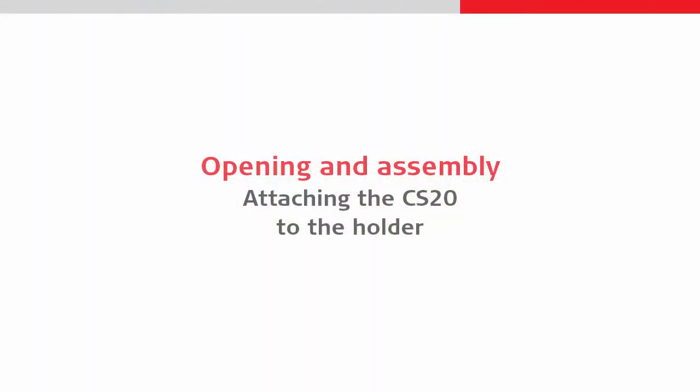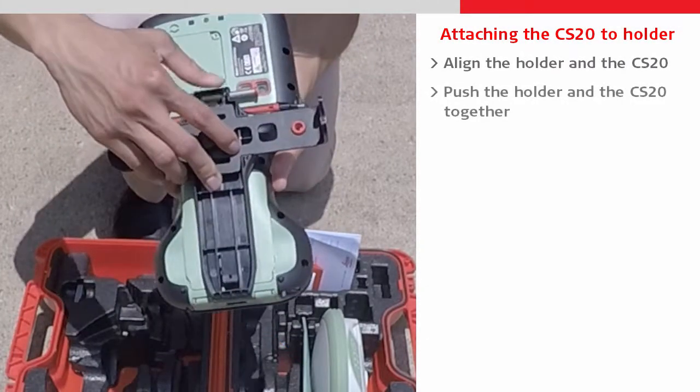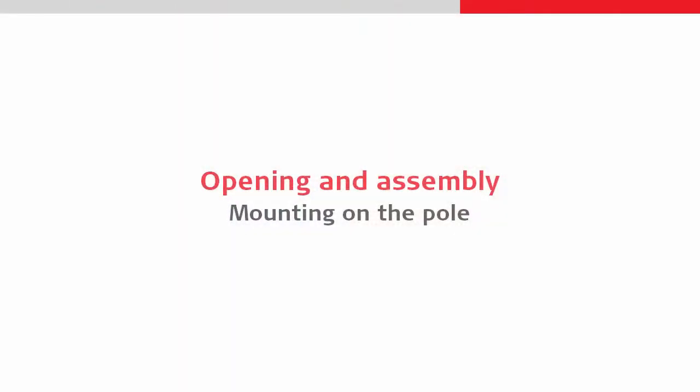Then we can attach the CS20 back onto the holder by first aligning the bottom of the CS20 with the bottom lip of the holder, then pushing the two components together and sliding the locking bar back into the locked position.